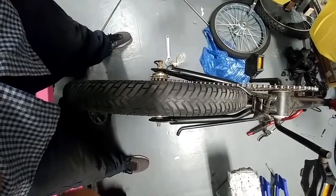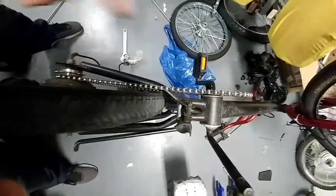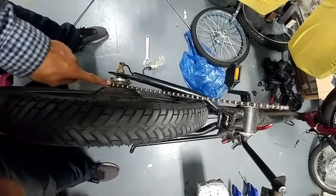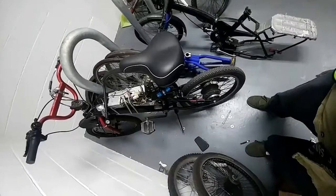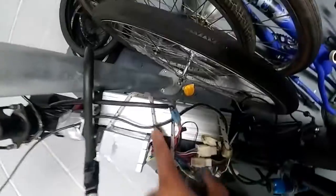I figured out how to stretch it, but now I have another quandary — if you notice, the chain is not running parallel to the sprocket. Stay tuned. I just came from a quick ride, so I have my makeshift battery holder with the bungee cord.